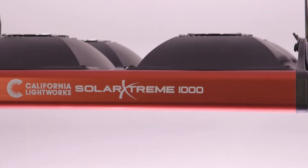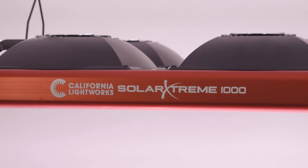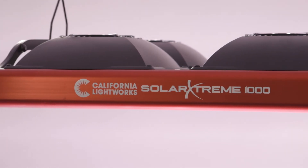This is the perfect light for an indoor grow, a tent, or a hobby grower. You really get the maximum grow results at a very reasonable cost.